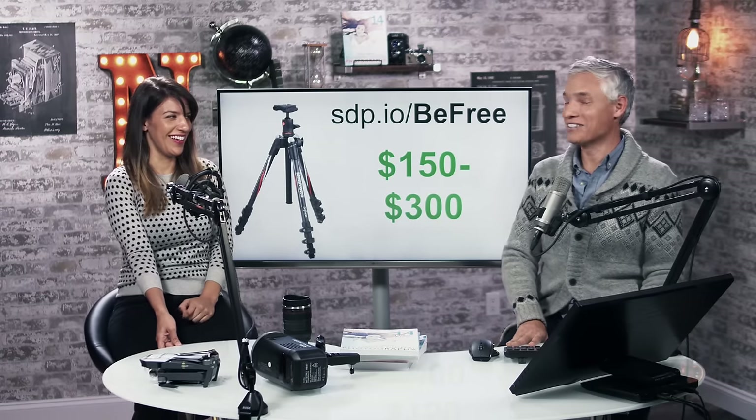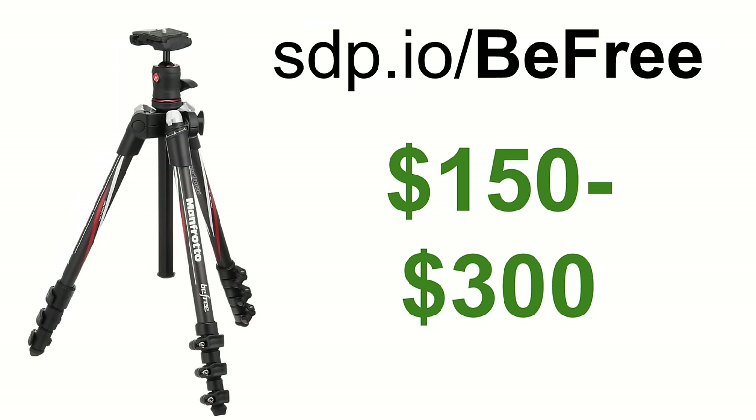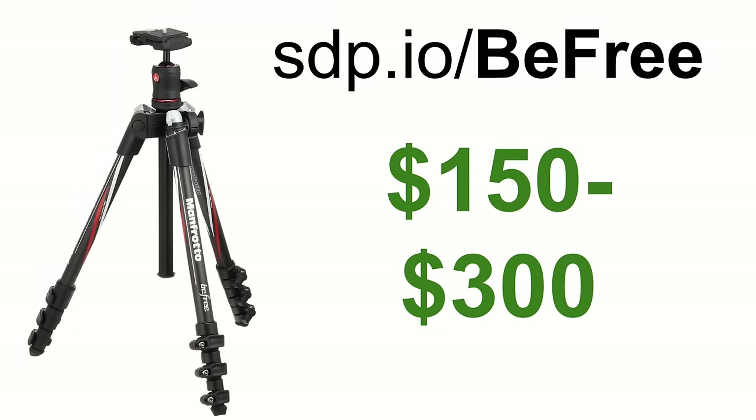A higher-end tripod great for travel — the Manfrotto BeFree. We weren't sent one; we bought it ourselves and we love it. We tested lots of different tripods but I travel with this one all the time. It folds up tight and it's actually functional, easy to use, and simple. If you don't believe us, check our review — we're quite honest, and we'll say it when something's bad.